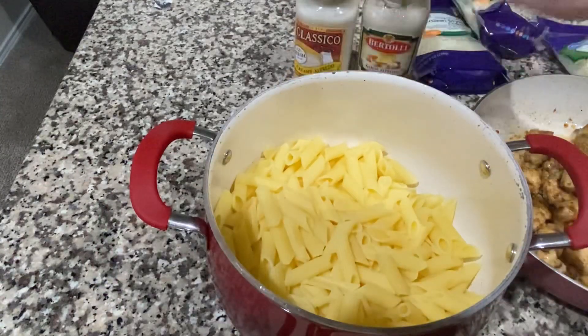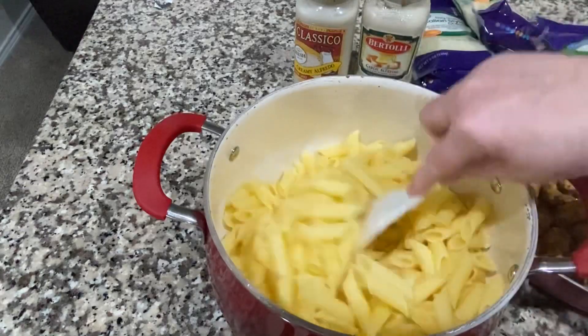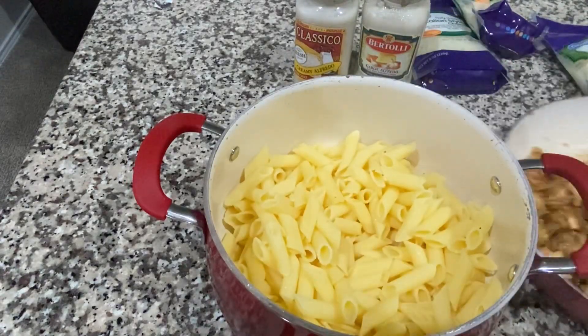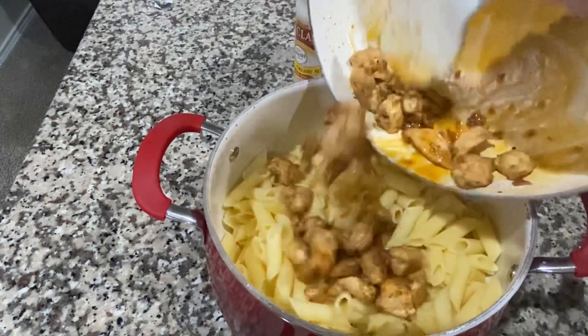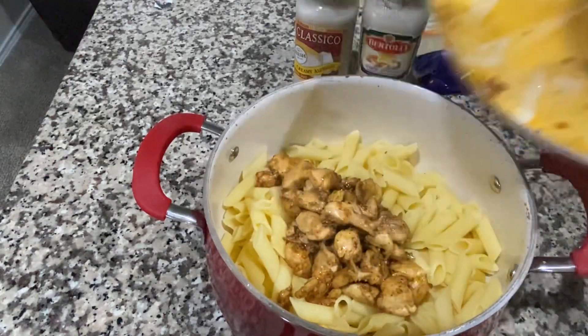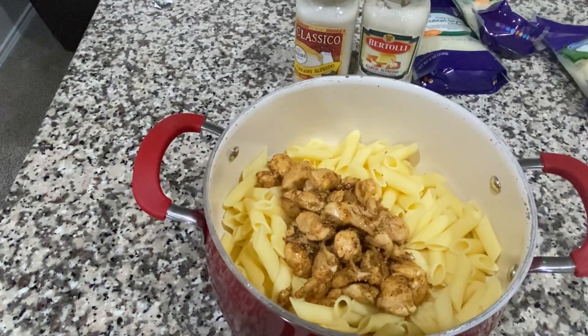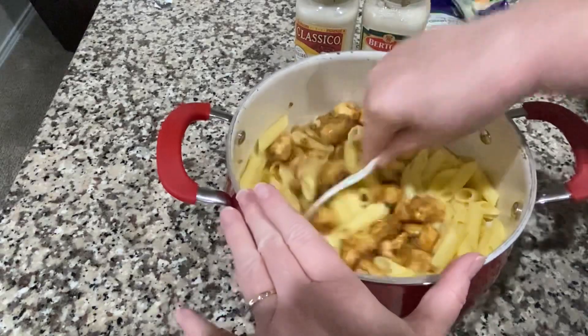In my pot I have all my pasta that's already pre-cooked. I'm going to add in my chicken. Get that in there — I'm done with that pan — so I'm going to go ahead and give this a stir.